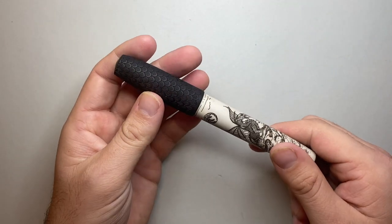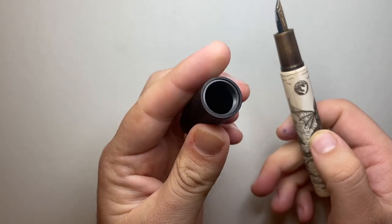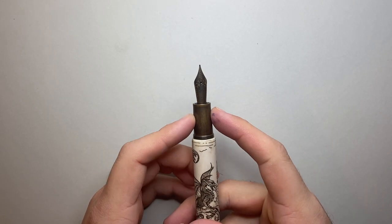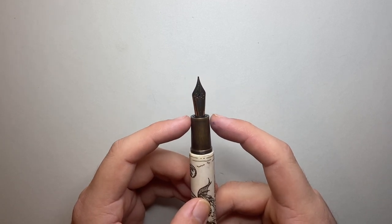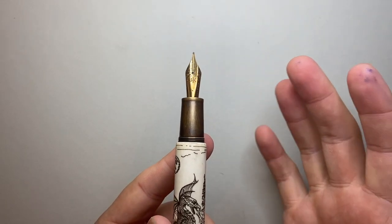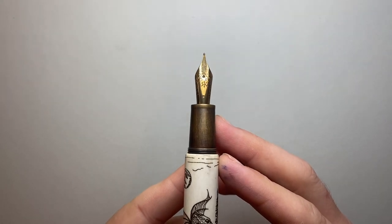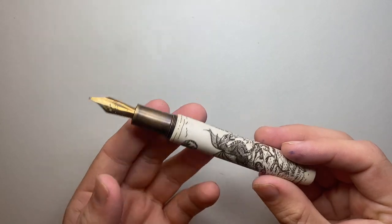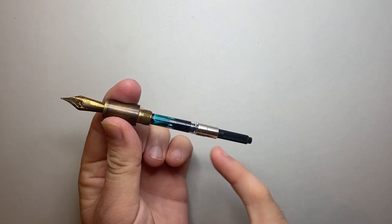The cap unscrews in about two and a half turns and the threads are very smooth. The cap has a plastic liner with threads that go into brass threads on the aged brass section, which tapers down with a little ridge at the end. Then we get a steel Yovo nib — it's got a tarnished or burnt look — with the Ryan Kruzak logo on it. It's Yovo, and the feed there is lovely.